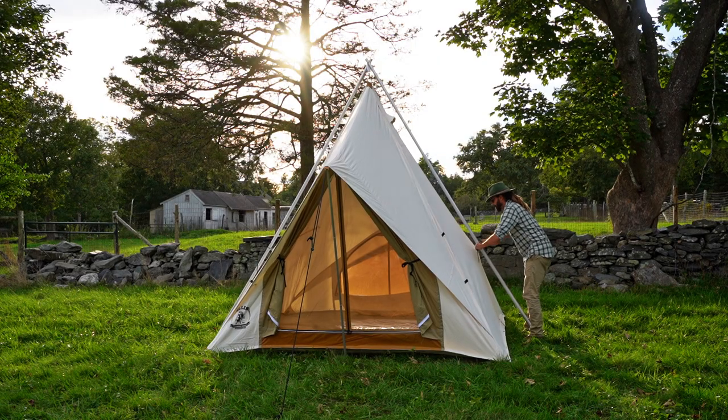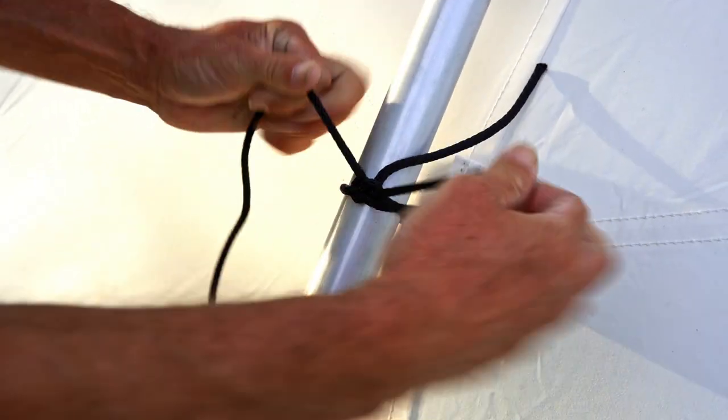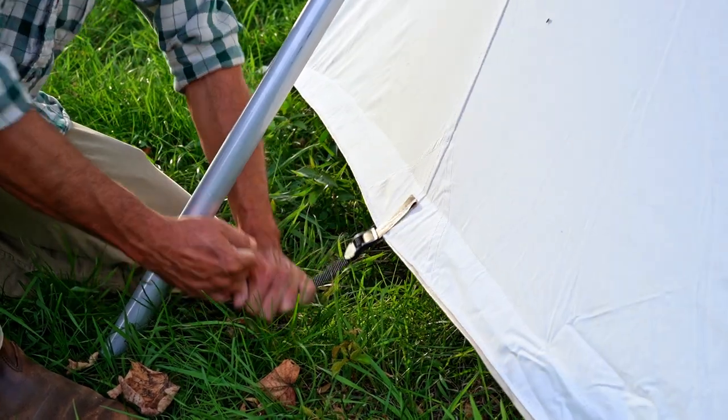Tension the guy lines and then tie out the sidewalls to the frame. Don't over tension the foot straps.